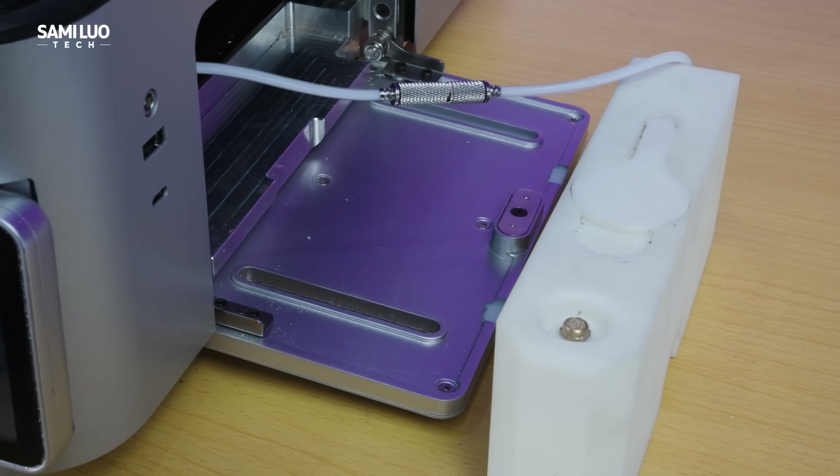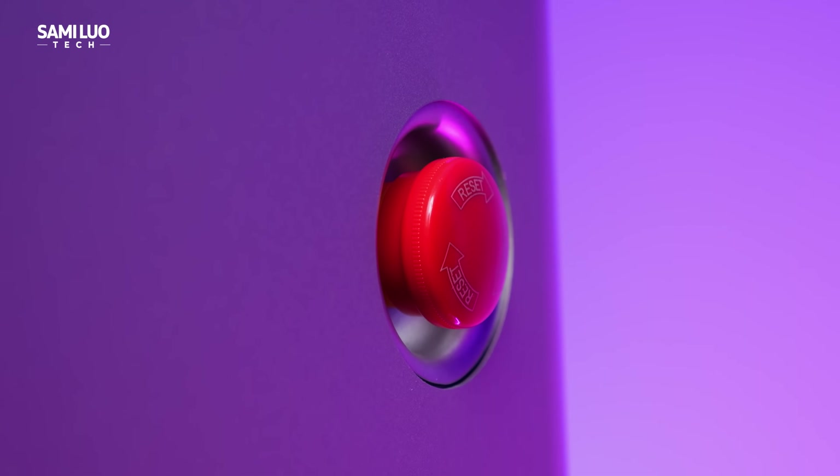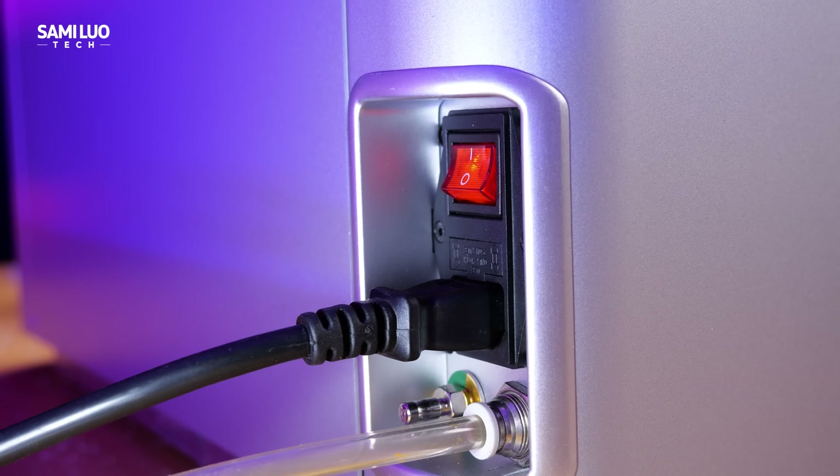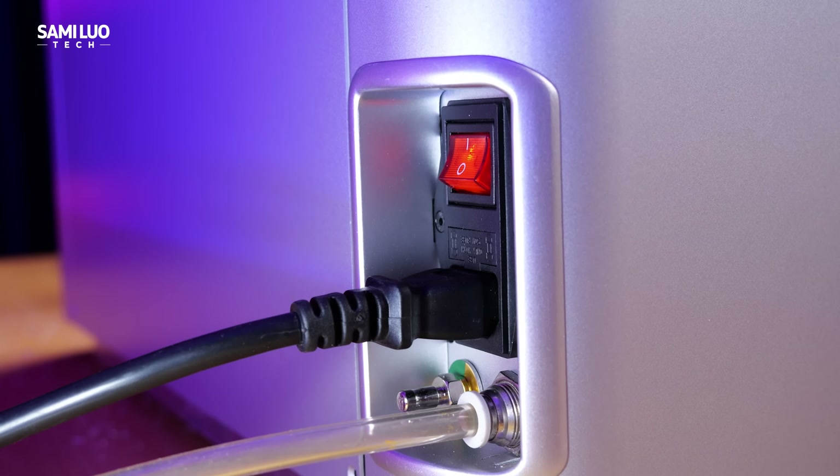On both sides are cooling resin walls, and on the right an emergency stop button. At the back we've got the power port and a connection for an external air pump.